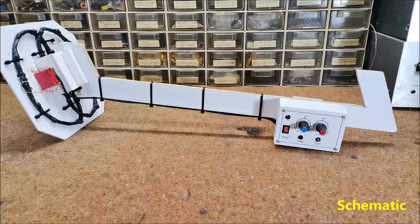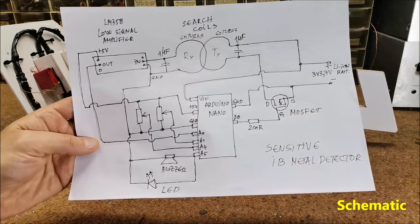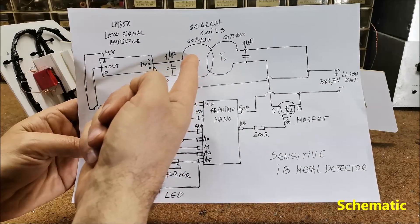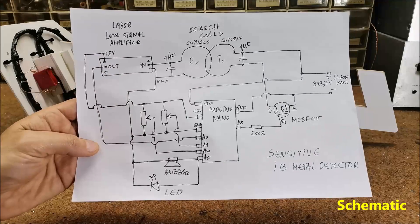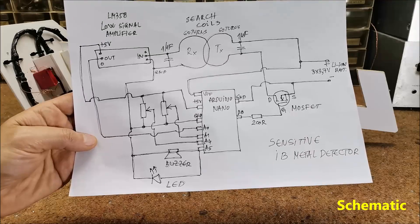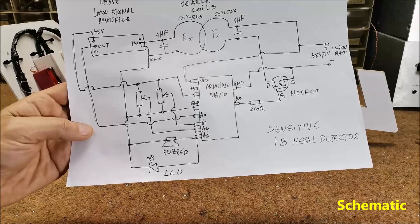The principle of operation is as follows. The Arduino generates a signal on pin 8 which is then amplified by a MOSFET transistor and fed to the transmitter coil. Then the signal of the receiver coil is amplified by the LM358 module, or with two transistors in the second option, and carried to the A0 input of the Arduino. We also have two potentiometers on analog inputs that regulate the reaction threshold and thus the sensitivity of the instrument. The buzzer and LED serve as sound and visual indication when detecting a metal object.